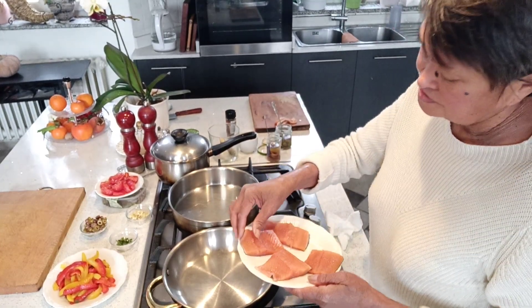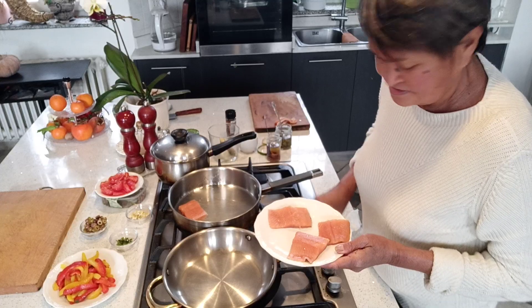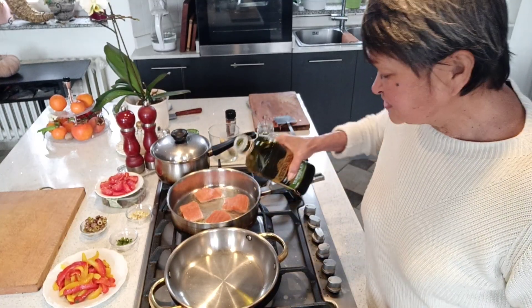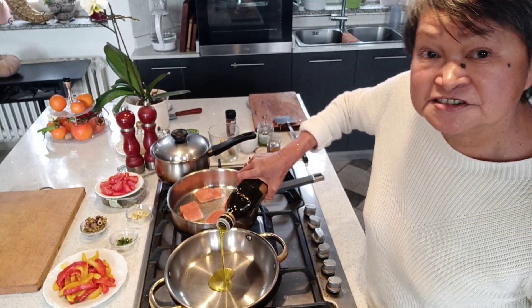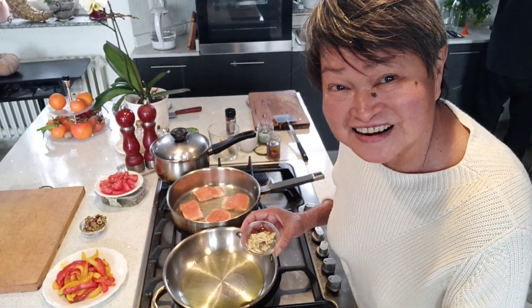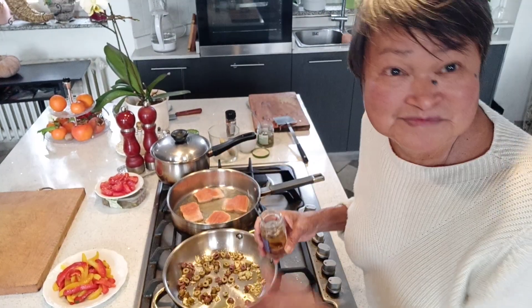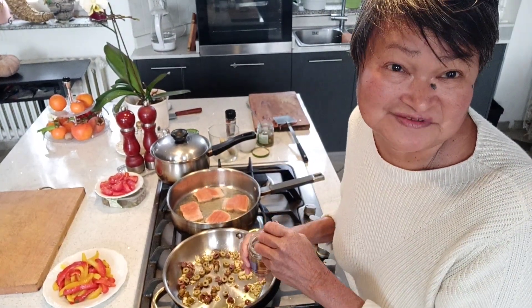Let's start frying the salmon trout. While the fish is drying, let's make the sauce. The sauce, by the way, is puttanesca — so we start with garlic. Puttanesca is made with anchovies.